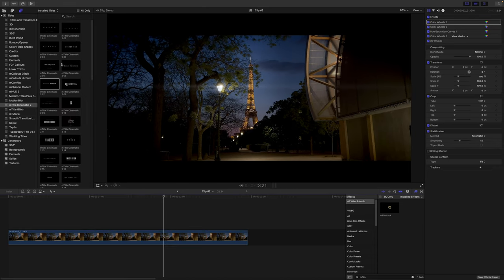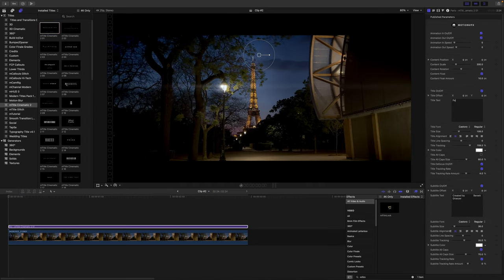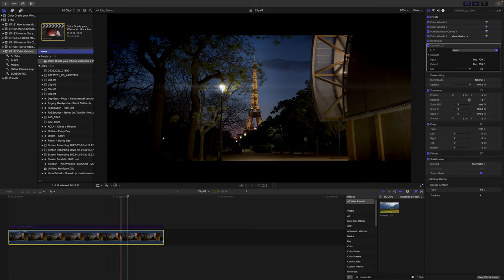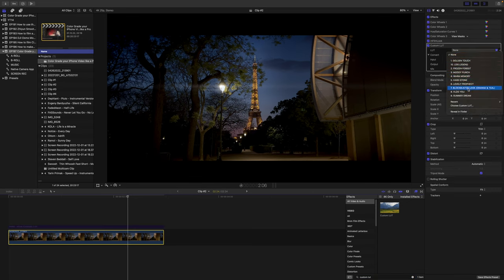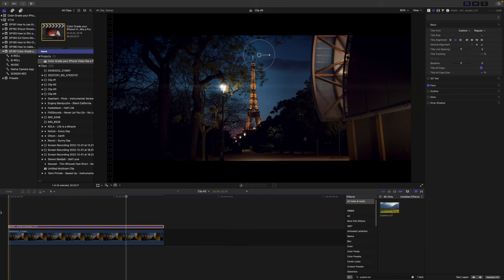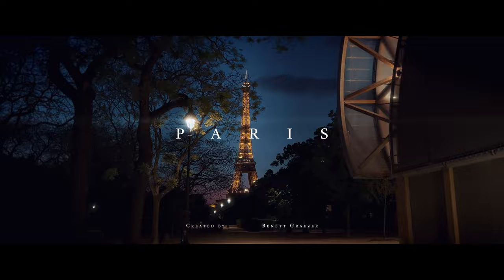So now I'll also apply a title — let's go for Paris in all capital letters. Let's play it back. Nice. And the last thing we're gonna do is add one of my mobile LUTs. I'm gonna disable the title for now, type in custom LUT, drag it on top of the clip, and then choose the Blockbuster Look. This looks really nice. I'm gonna reduce the intensity to around 60. This is the before and after — huge difference, nice color separation. Now I'm gonna enable the title. Let's play it back. That looks really nice.